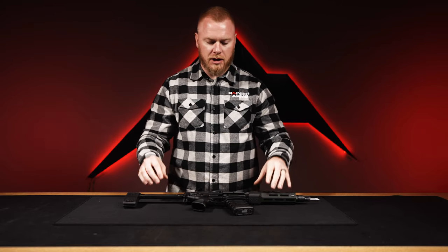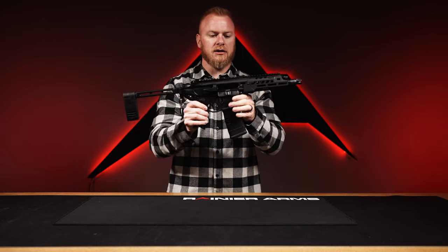Hey guys, it's Sean from Rainier Arms. Today we're going to cover another new products weekly. I'm going to talk about some products that have just come into our website. First one I want to talk about is the SIG MCX Rattler LT.